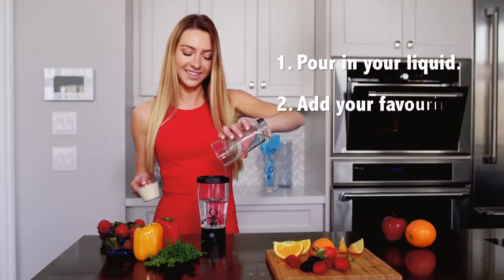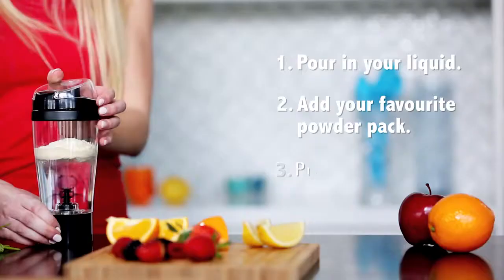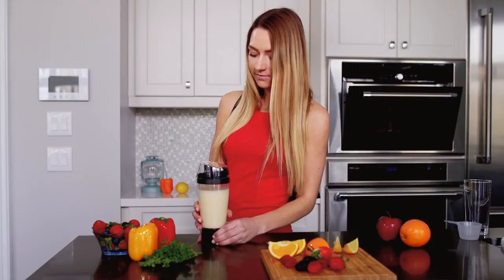Just pour in your liquid and your favorite powder pack. Press the mix button and in just seconds your perfect drink is ready.